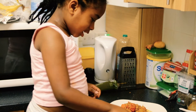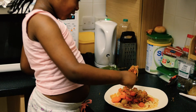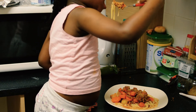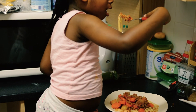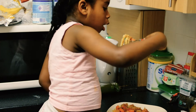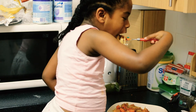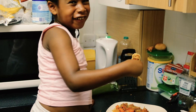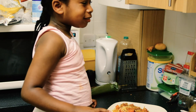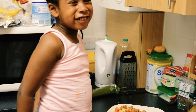Now we're going to taste some. I don't know about this. It's going to be hot. We're going to get more pasta. It's going to be hot. That's good.